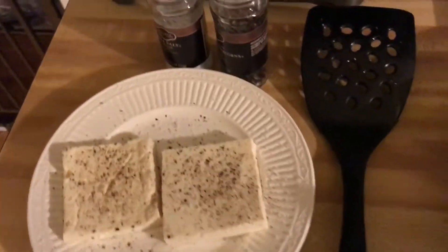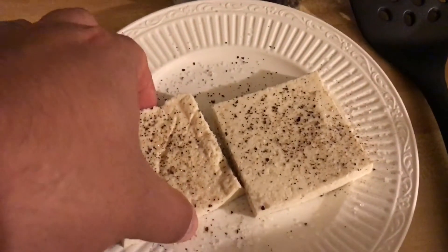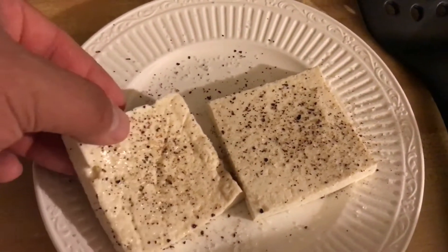Tofu is super versatile — talked about it before. You can leave it in soup and it is a great texture, but we're going to grill it today. So I've got my pan going with some extra virgin olive oil.